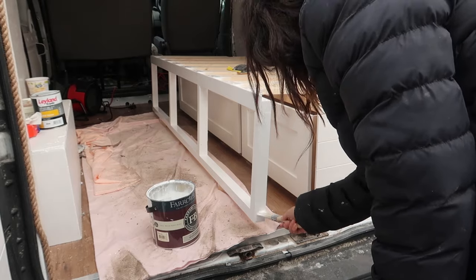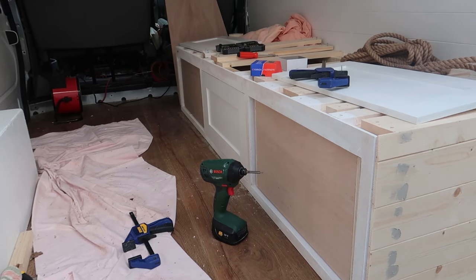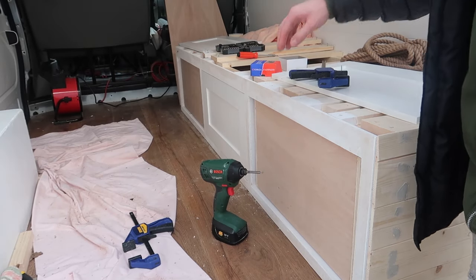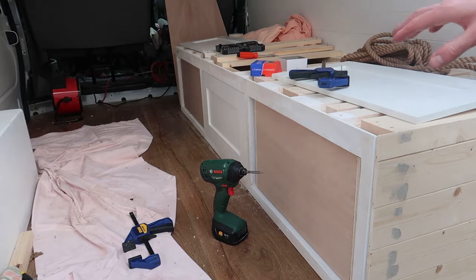We've now got one of the drawer fronts fitted. We just need to get the other ones on here, spaced correctly, fixed in place, and then we're basically just going to be putting the handles on. That's pretty much the bed finished then.